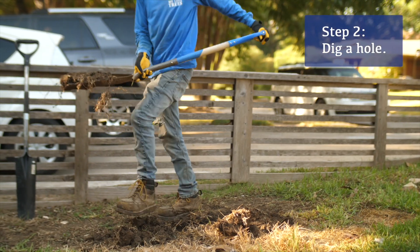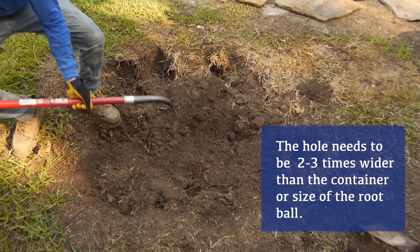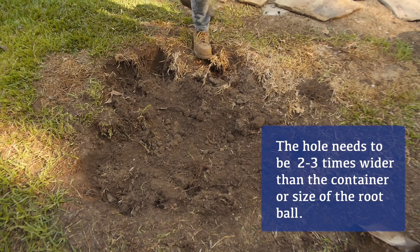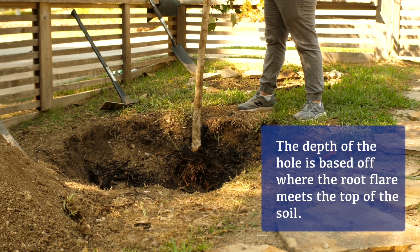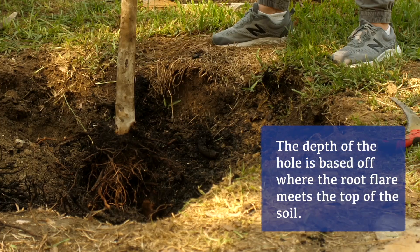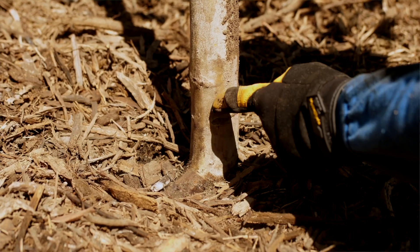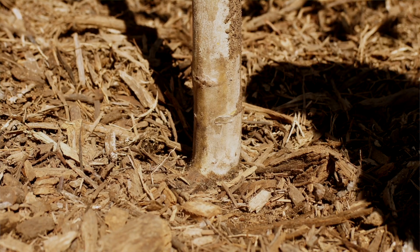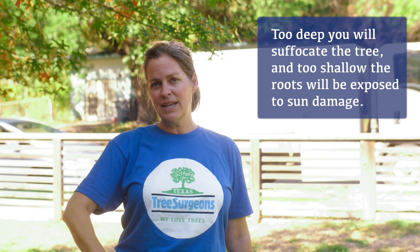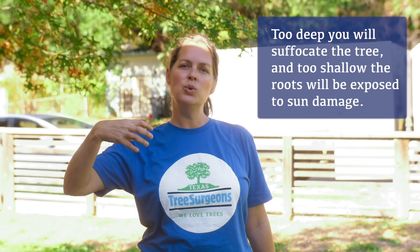Second, you're going to want to start digging your hole. You're going to want to make that about two to three times larger than the container or the size of your root ball. Depth of the tree will be based on where the top of the trunk hits the ground — you want the root flare area right above grade with the earth. You're not going to want it too deep because you'll suffocate the tree, and you're not going to want it too high because you'll have roots exposed too high in the dirt.